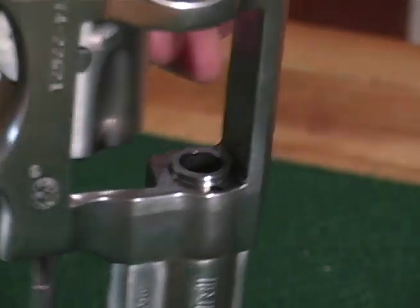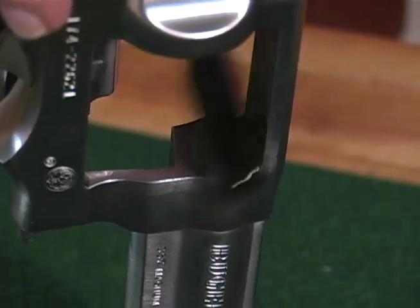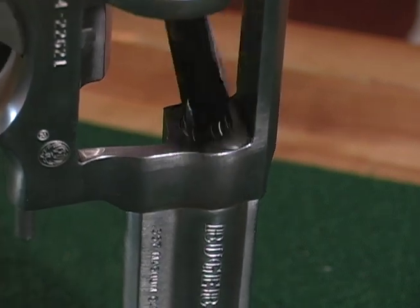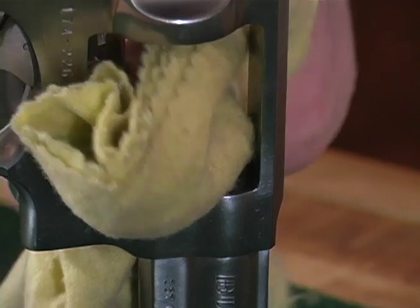Pay special attention to buildup of firing residue on the chamber throats and the forcing cone of the barrel. If this occurs, scrub off the residue with a solvent-wetted brush, then wipe clean and dry with a rag.